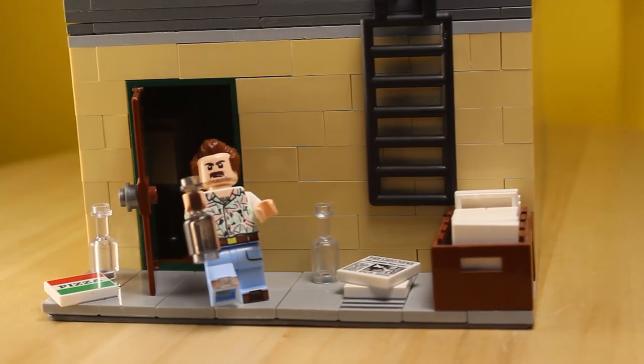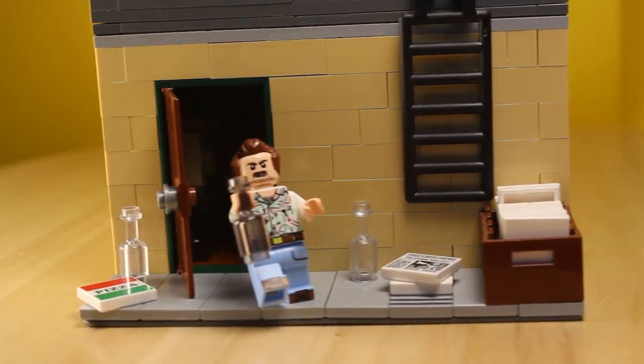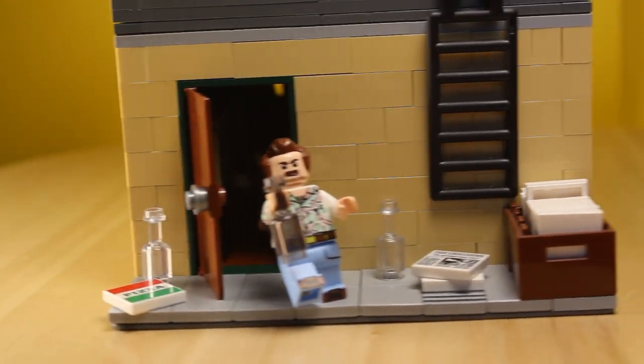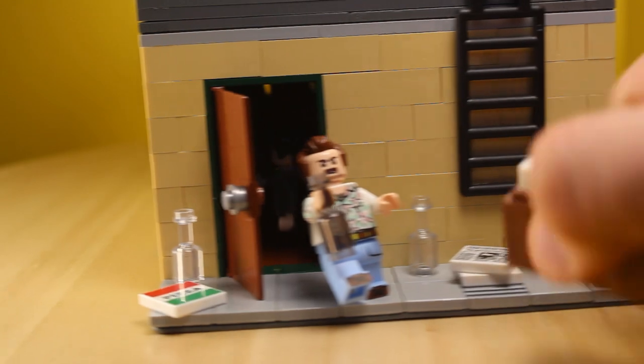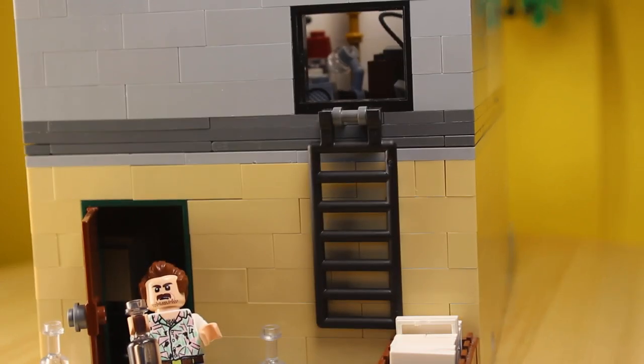At the very back there's a door which leads to the back — I know, right? Shocker. One thing I don't like about modular sets is that they're left untouched at the back, which kinda sucks, so I made sure to include detail. You have a drunk David Harbour dressed like Magnum P.I., and there's a bunch of junk on the floor including a box full of unpaid bills. There's also a ladder that leads to the storage room of the store.